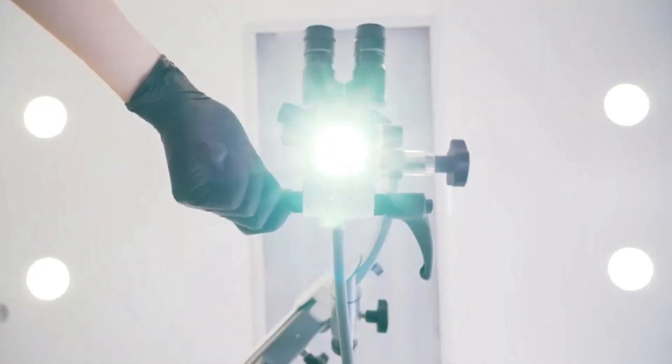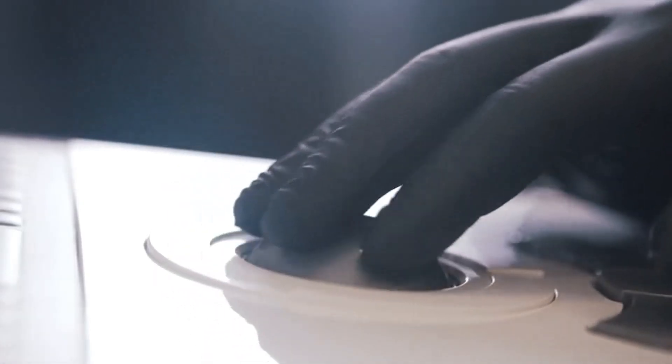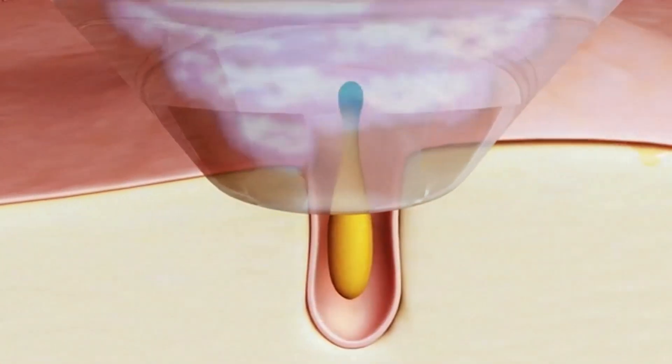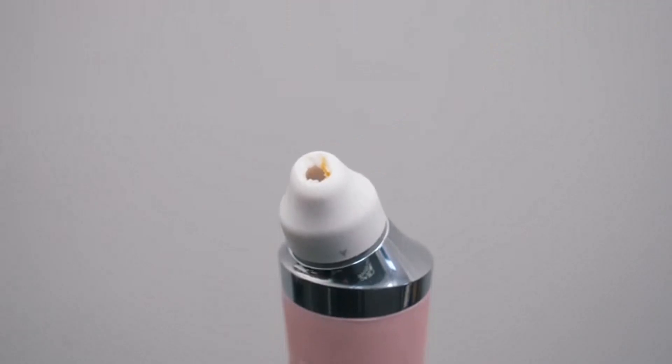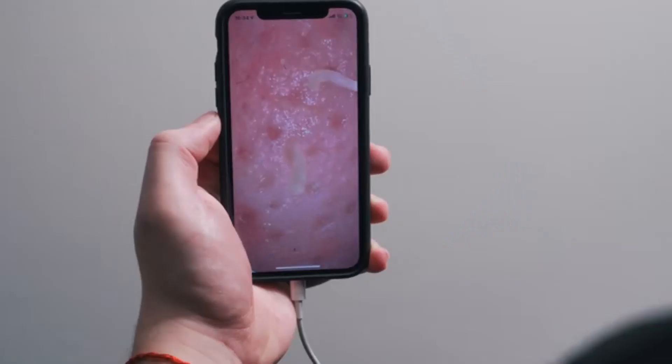Like a surgeon who uses a tiny internal camera to perform precision surgeries, our x10 zoom camera functions as a guide for precise blackhead removal. Porphy's camera connects to your smartphone so you can see what you're doing in real time, taking out any guesswork.